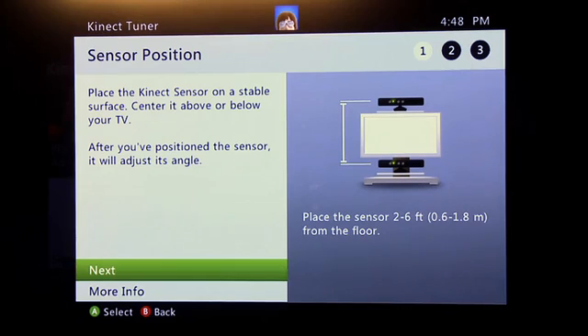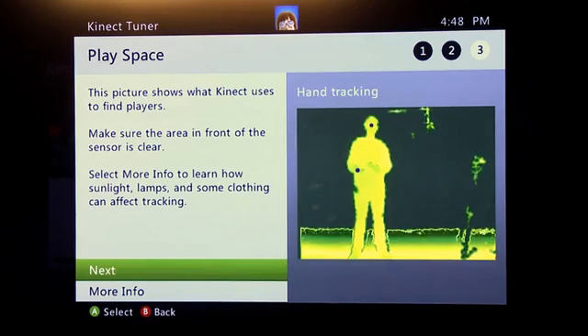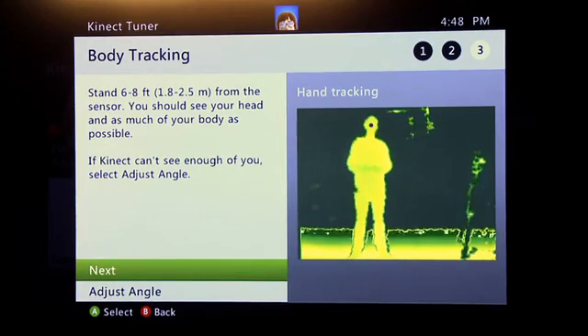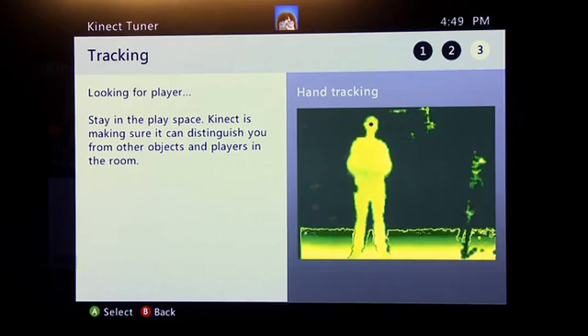For tracking, the first step will ask you to double check that your Kinect position is correct. It's going to adjust the default viewing angle of the Kinect, which has a motor that can look up and down. Next, it will make sure that the play space is correct and that you're standing six to eight feet away from the camera.